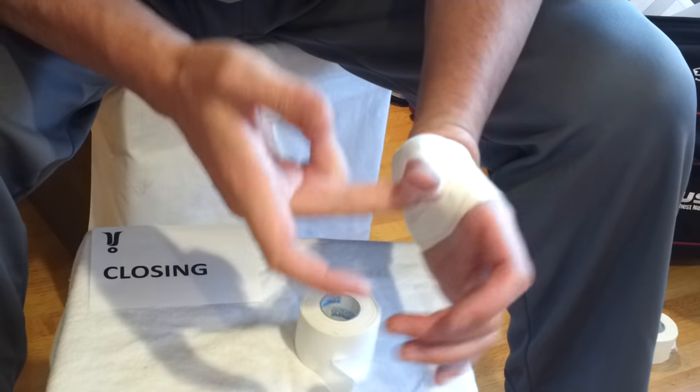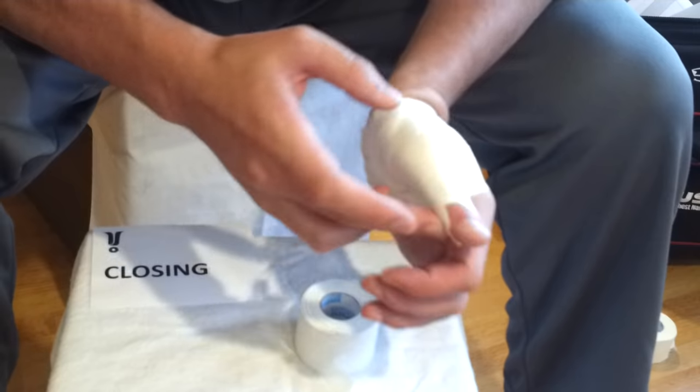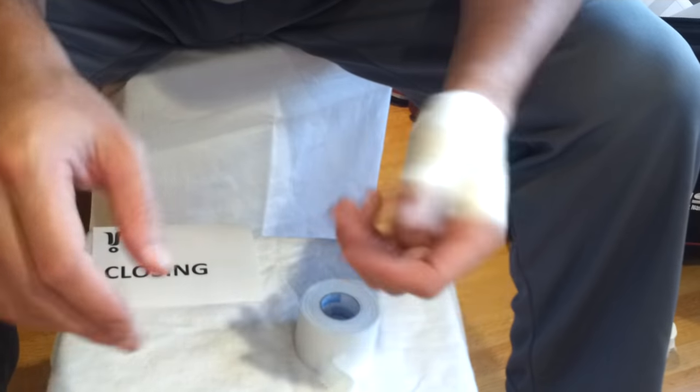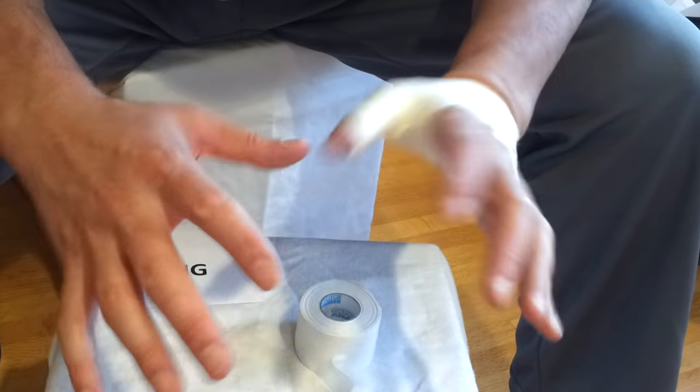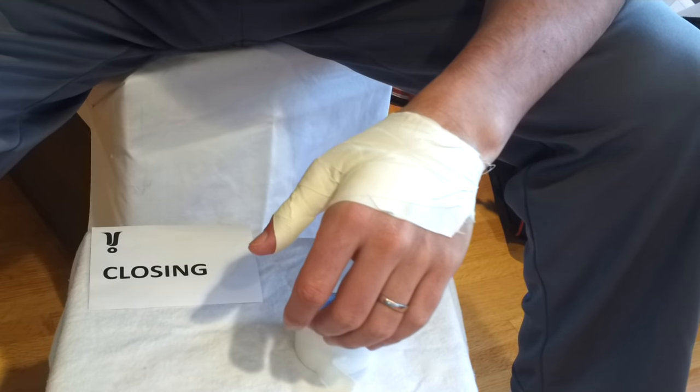So that's your thumb tape job. You should test it out — make sure it feels like it's restricting you from moving backwards, restricting you from moving to the side if that's what bothers you. It should be good — pretty functional, full wrist mobility, and you're good to go. Enjoy the game.